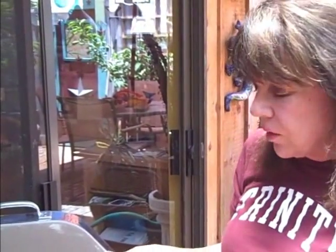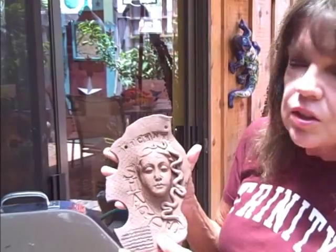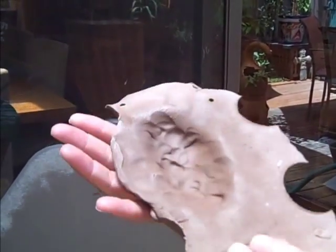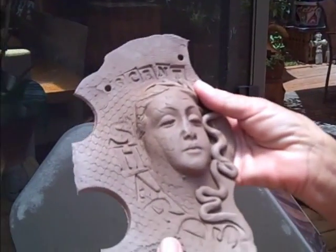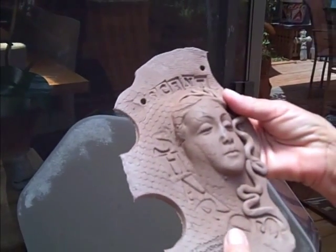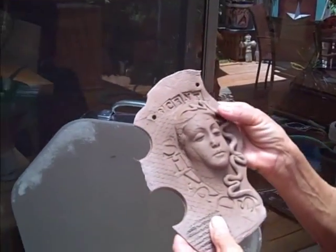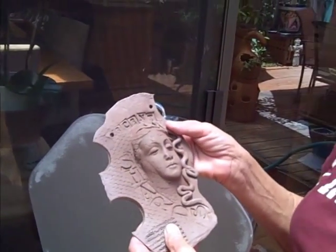Before we go back into the studio to do a little bit of embellishment, I wanted to show you this piece to see if you can tell that this one is not quite dry yet. The thicker parts of it are a little darker in color. It's hard enough to be fragile, and certainly hard enough to break, but it's not dry enough to be fired yet — so it's not bone dry. This one will wait until another firing.